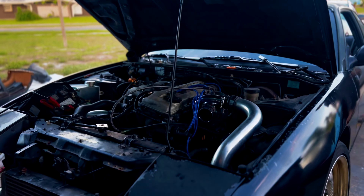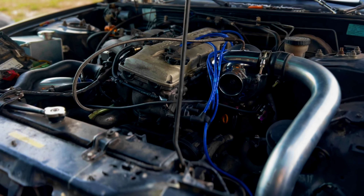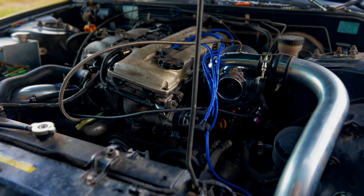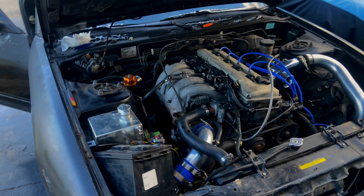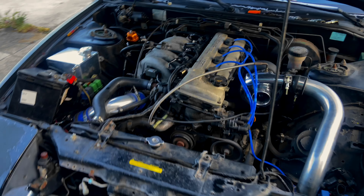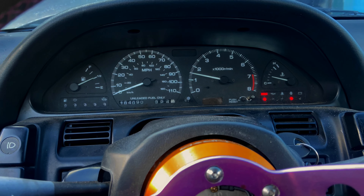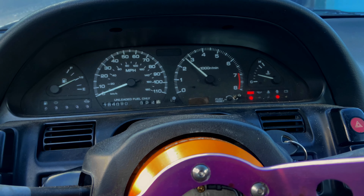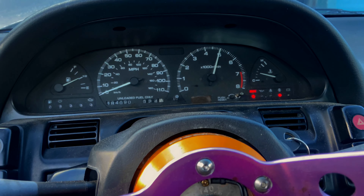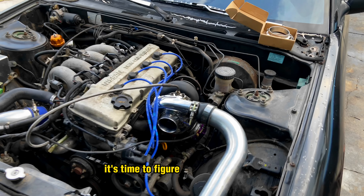I also have to wire in the Z32 mass airflow sensor, because that is what the ECU is set up for. My other car already has it set up, so I'm going to remove the harness from that car and swap it with this one, so I don't have to rewire the MAF sensor and make this harness not work on a stock KA24DE. That car will be NA converted again, back to stock, so it's in my best interest to keep a harness that'll make it run.